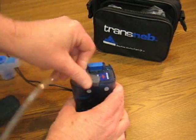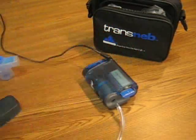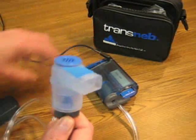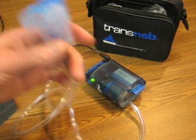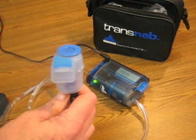Put it in and turn that flange to lock it into place. The compressor has four feet that you can now lay it down with. On the other end you have your medication cup, and now you simply turn it on and you can take the treatments without having to hold the compressor.